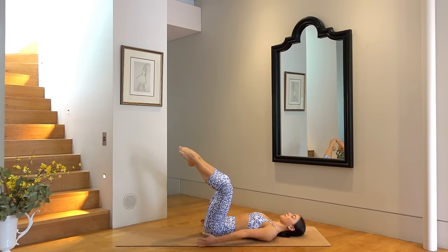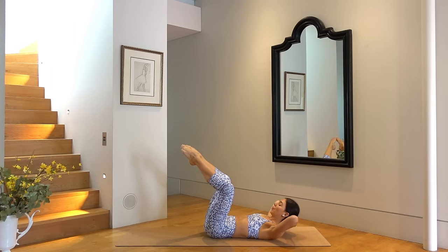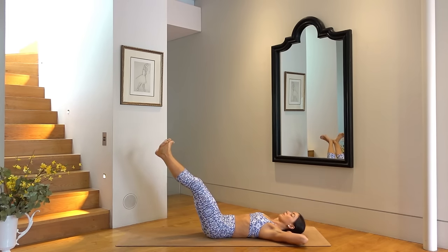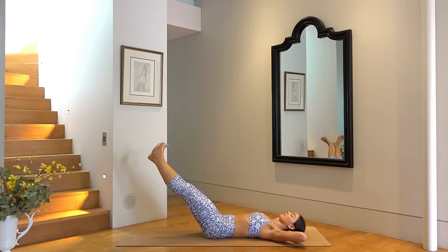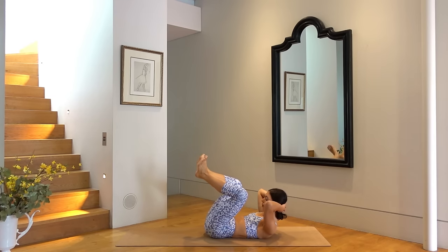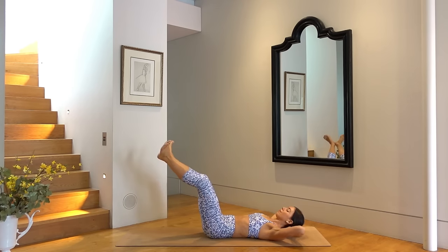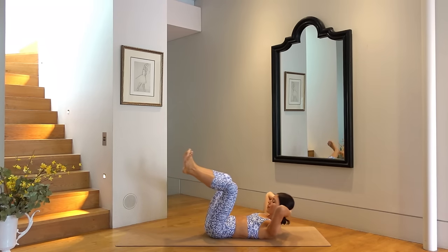Hold your legs lifted. Let's take our hands behind our head, elbows wide again, and lift your head and shoulders up finding your abdominal curl. Flex your feet and squeeze your heels together. On your inhale lower your head down extending your legs, and then exhale curl your head and shoulders up pulling your knees towards your elbows. So inhale as you lower and extend the legs, exhale as you curl and pull the knees in. Good job, you have four more of these. Really try to squeeze your heels together activating your inner thighs. Last one.